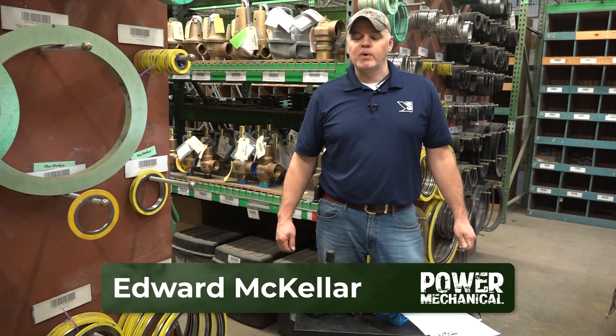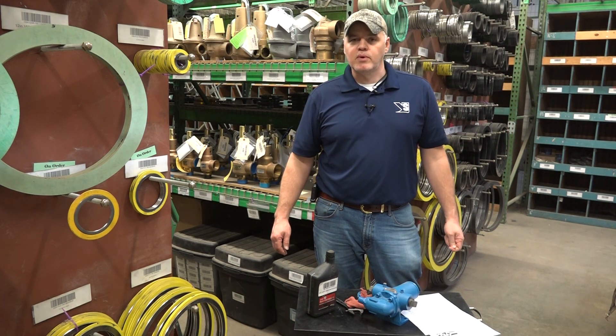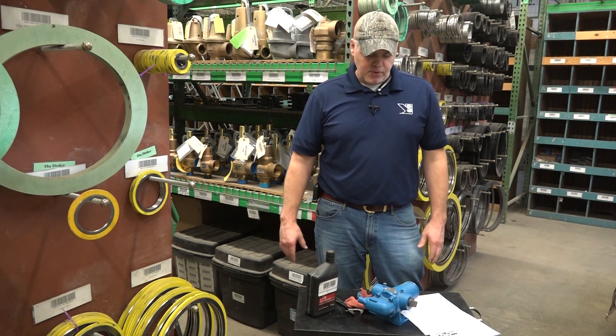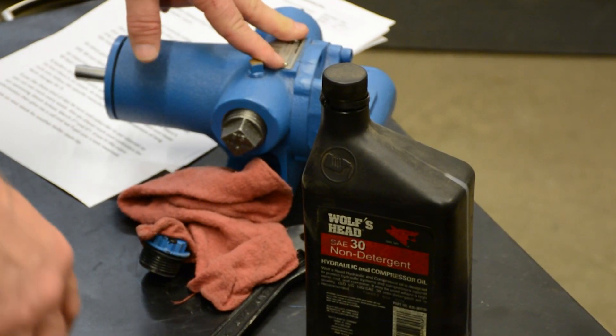Hey guys, Edward here with Power Mechanical with a quick tip for your boiler rooms. We were recently talking about spare parts for your boilers, and today I want to dive in a little further and talk specifically about a spare oil pump. This here is an oil pump that we use on a lot of our boilers.